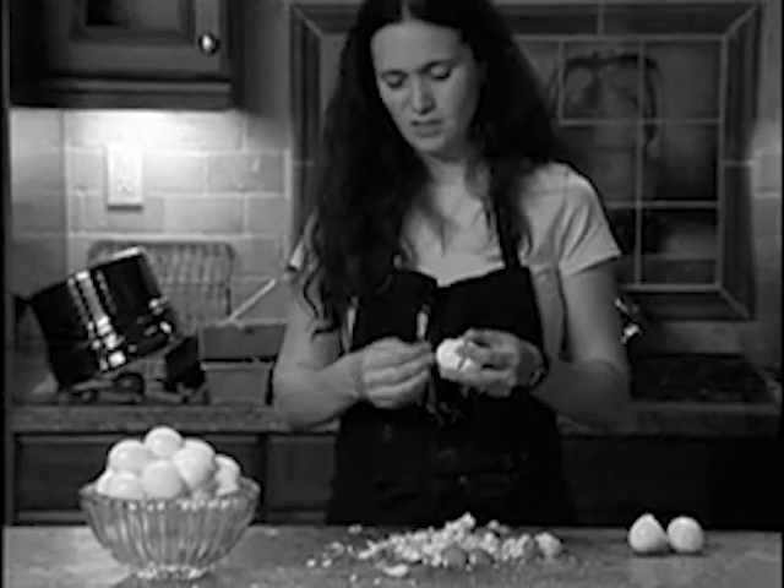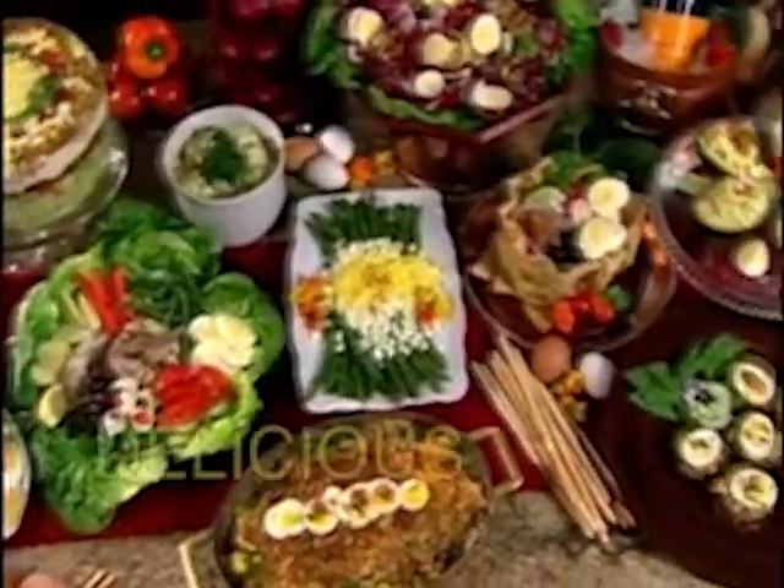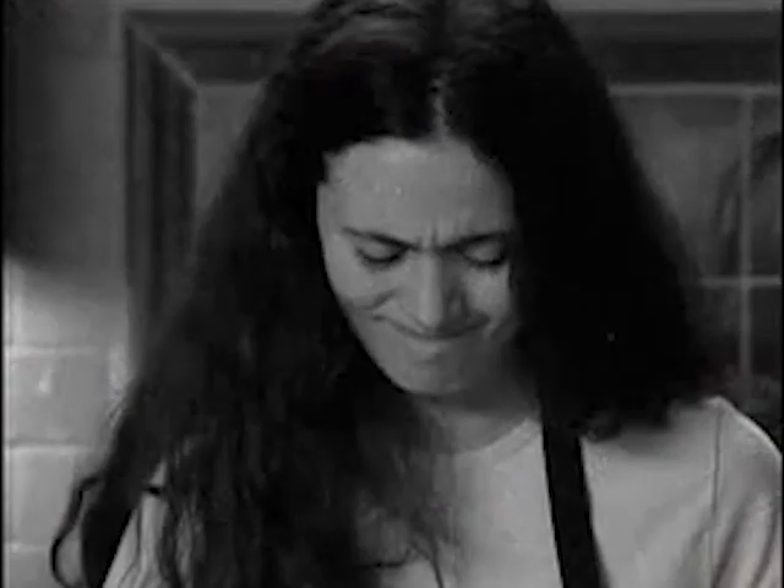Are you tired of that hassle of peeling for what seems like hours whenever you want to enjoy delicious high protein eggs? Peeling is such a pain and what a mess. There has to be a better way to peel eggs without the hassle.